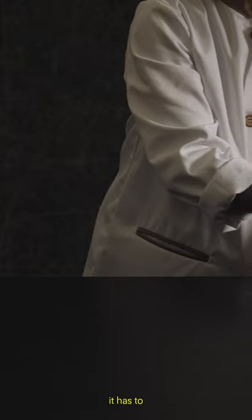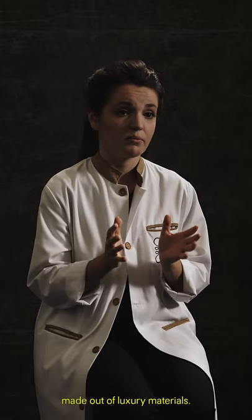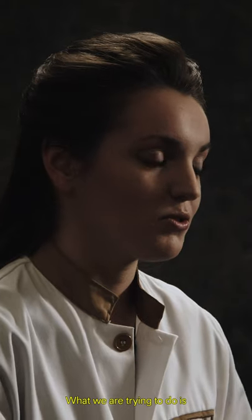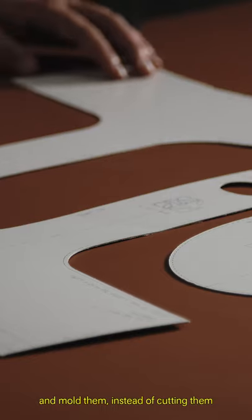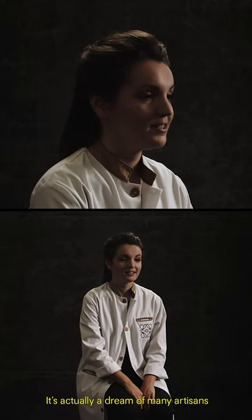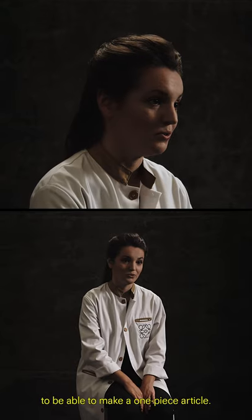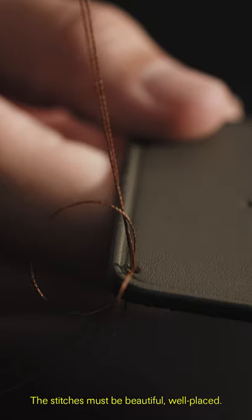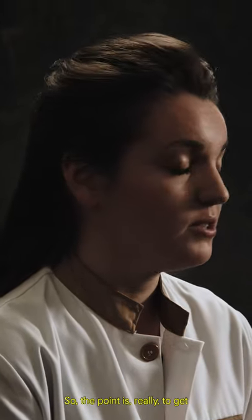Every time we design a bag, it has to be a luxury product, made out of luxury materials, with as little cutting as possible. What we are trying to do is to get as many pieces as big as possible and mold them instead of cutting and stitching them. It's actually a dream of many artisans to make a one-piece article. The stitches must be beautiful and well placed. The point is really to make the product unique.